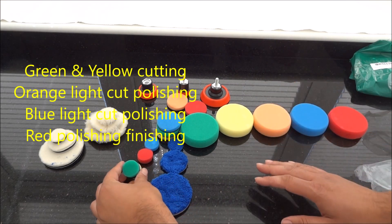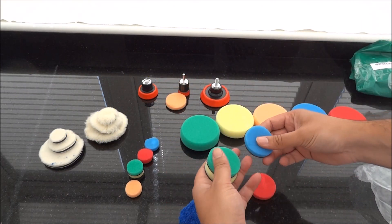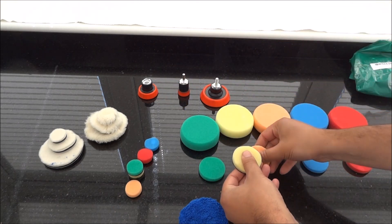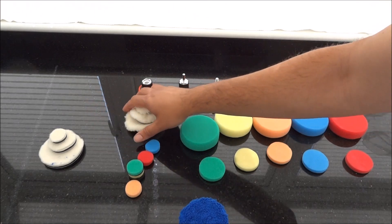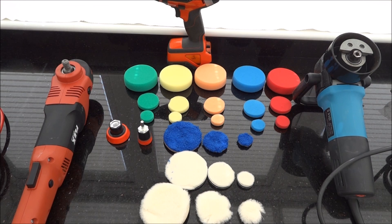So you get a three inch, one inch, and two inch pads. You also get a short wall, long wall, and microfiber pads. I've rearranged them and actually got the tools that hopefully they should fit.